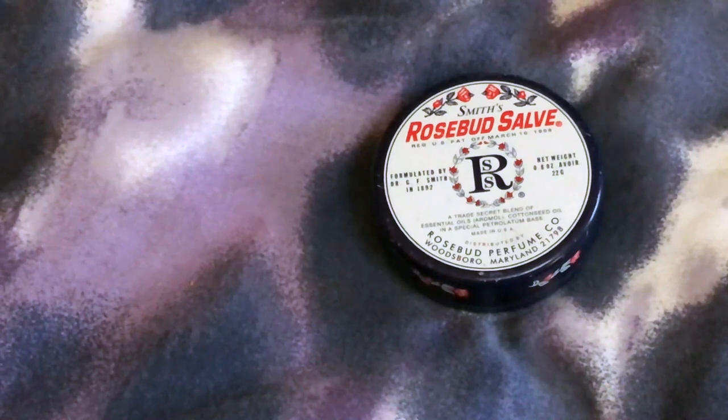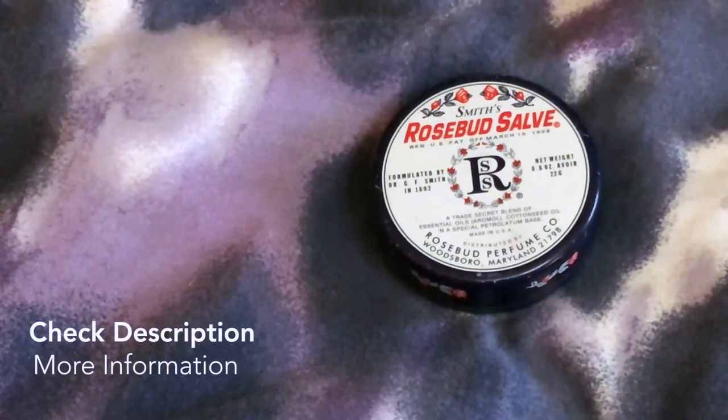I've actually used it on my eyelids to give a shiny eyelid look. When I've been at work without makeup, I've used it on my cheeks, lips, and eyelids. I also used it to straighten out my eyebrows and eyelashes. All-in-one! I highly recommend it. I give it a 4 out of 5, but as I always say, don't take my word for it — try it yourself. Thanks so much for watching!